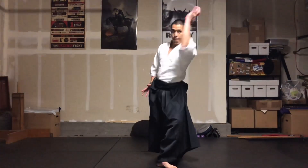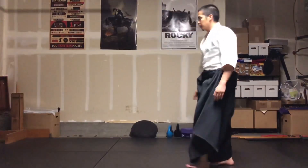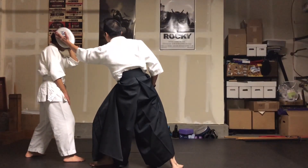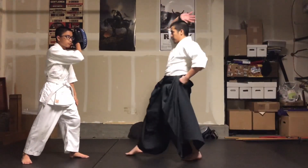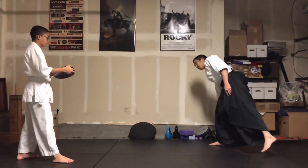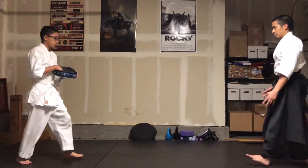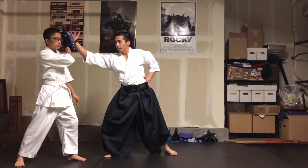So with Yokomen — top of the head, boom, right there. If there was a target, you go radius past the head, boom, right there. On the other side: in line, off line. Top of the head, boom, right there. Other side — top of the head, boom, right there.